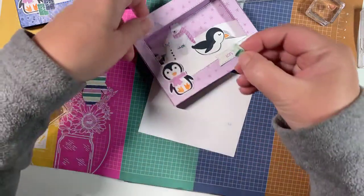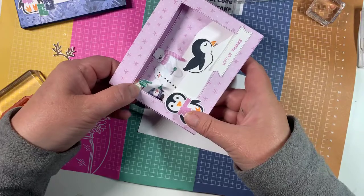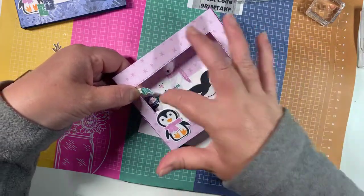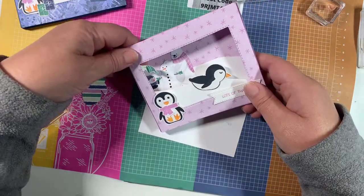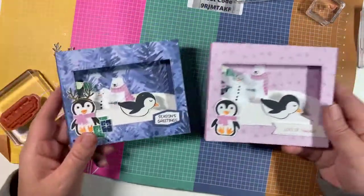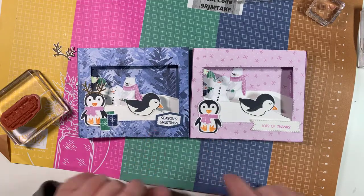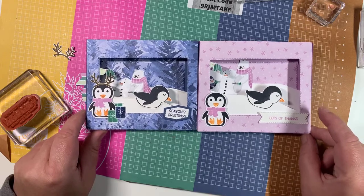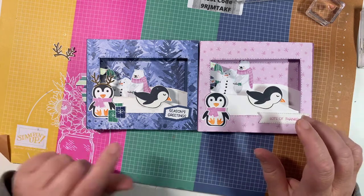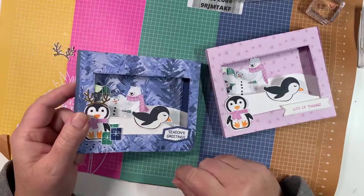You can build different dimensions — more than just two layers. You could put a third layer in and build that scene up even more. It's really cool — I like it, it's a fun fun fold. Which one do you like better, the blue or the Fresh Freesia? Let me know in the comments which is your favorite.